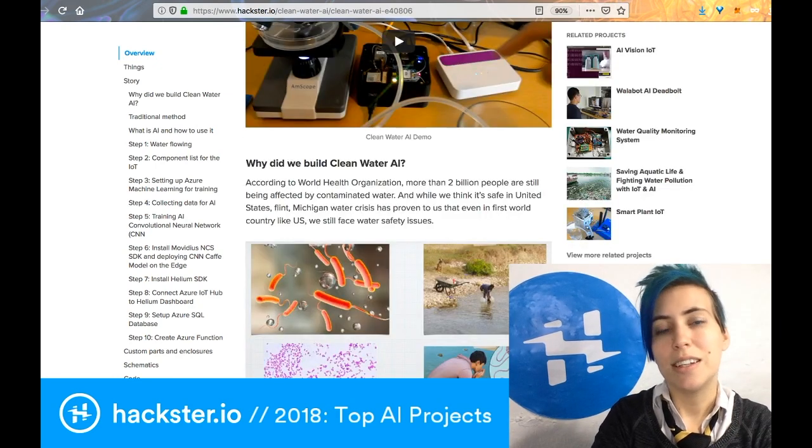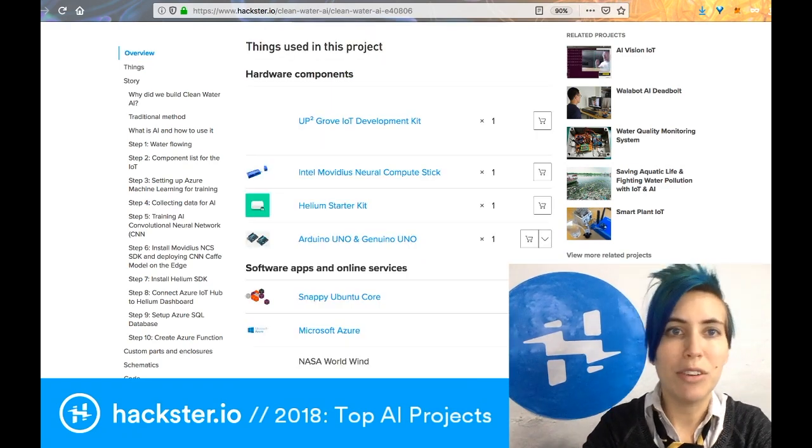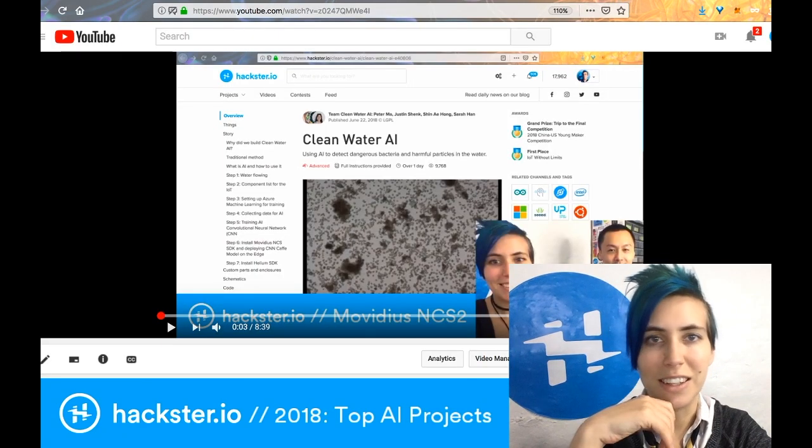If you have the system in place, you'd simply update people's software so they have a model of what this looks like and how an AI system can detect it, instantly ensuring clean water for everyone. This project uses the Intel Movidius Neural Compute Stick, and we had Peter in the studio to talk about that at the end of the year.